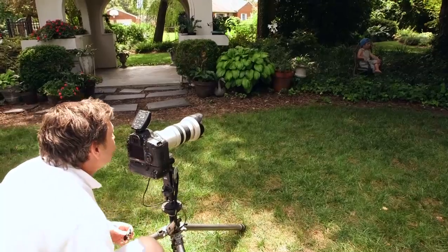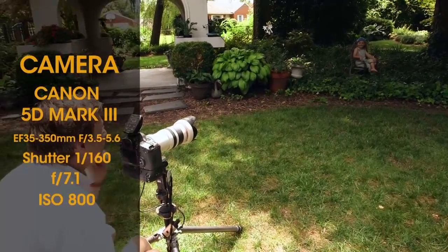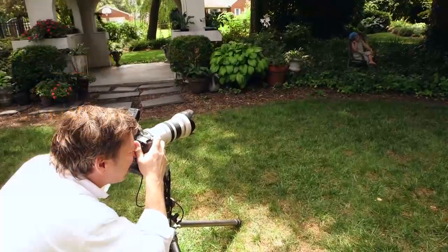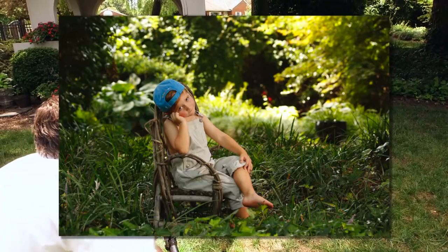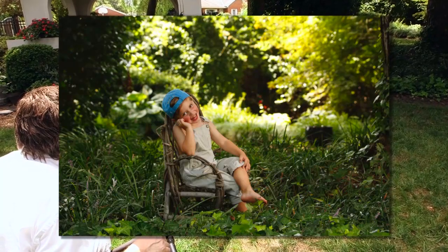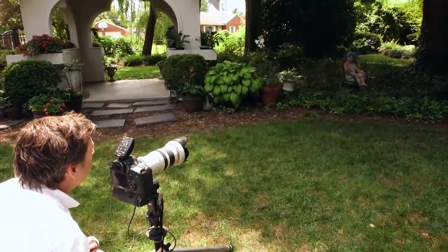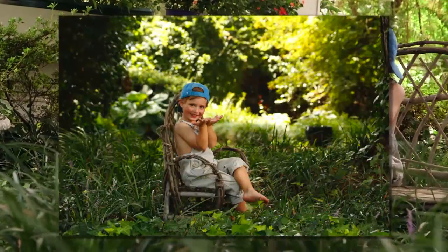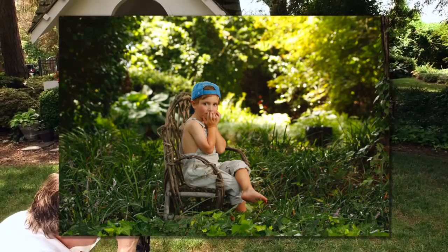Now I'm able to get that detail back in the background and still keep the correct exposure on his face. Hey Carter, what are you doing over there? Carter, can you lean like this for me? Oh, that's so fantastic. Hey, are you coughing? No way. Carter, can you look at your left hand — do you know which hand is your left hand? Which one is your left? Show me. You don't know. Could not have asked for anything better than that right there.